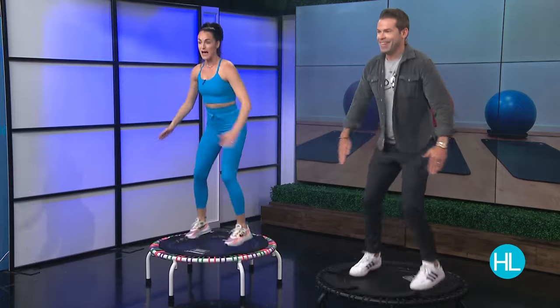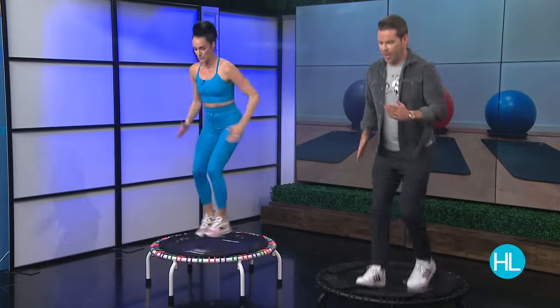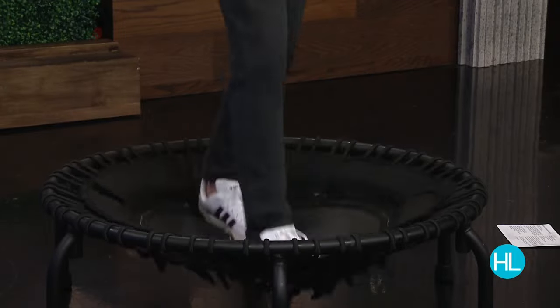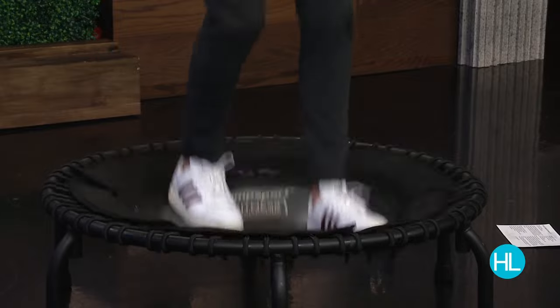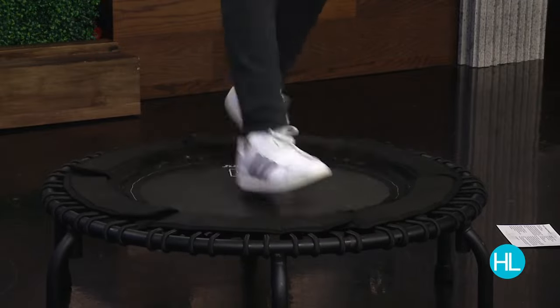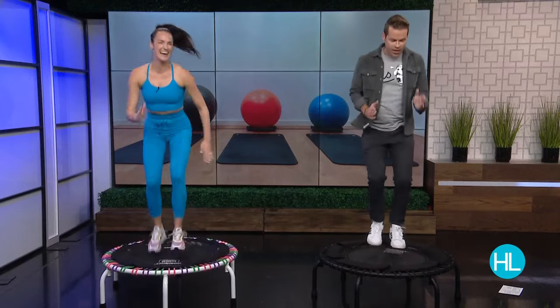Now we're going to level up — we're going to take some alternating heels. This one's tricky. You want to put one heel forward and then switch feet at the same time. You feel how your core has to work to balance? My core is working overtime — I'm trying to figure out what to do with my arms, Erica, and my quads are burning. For those not familiar, your quads are down the front of your legs.